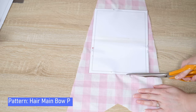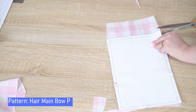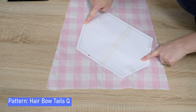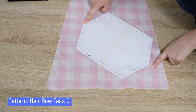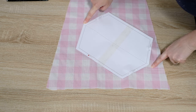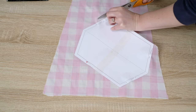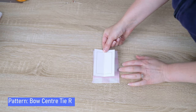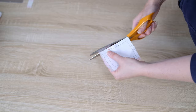Print and cut the hair main bow P pattern. Line it up on the fabric lengthwise and cut. Remove the pins. Print and cut the hair bow tails Q pattern — this pattern gets cut on the bias, so line it up at 45 degrees. You can use the squares as a guide to do this. Pin to the fabric and cut. Print and cut the hair center tie R pattern, pin to the fabric and cut.